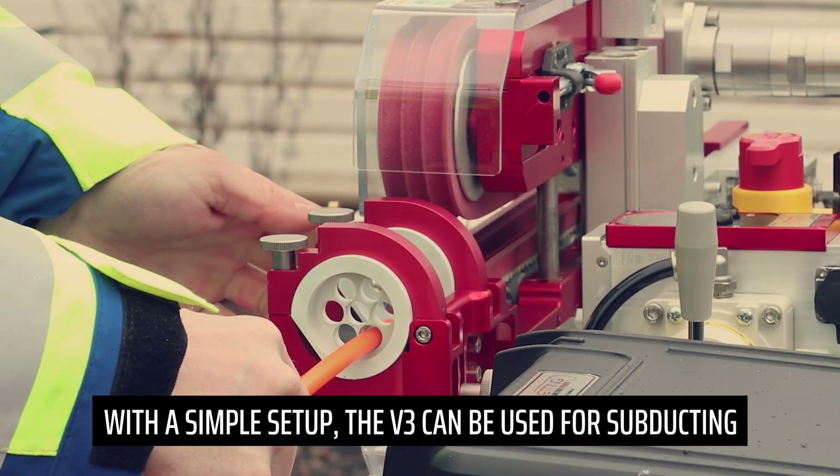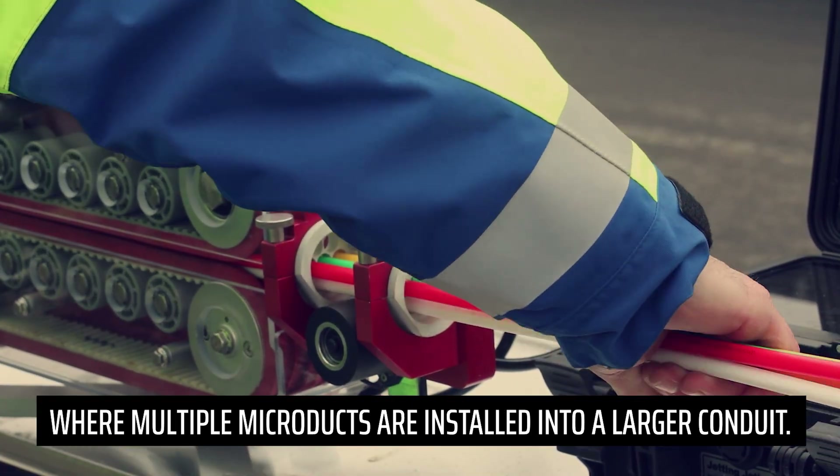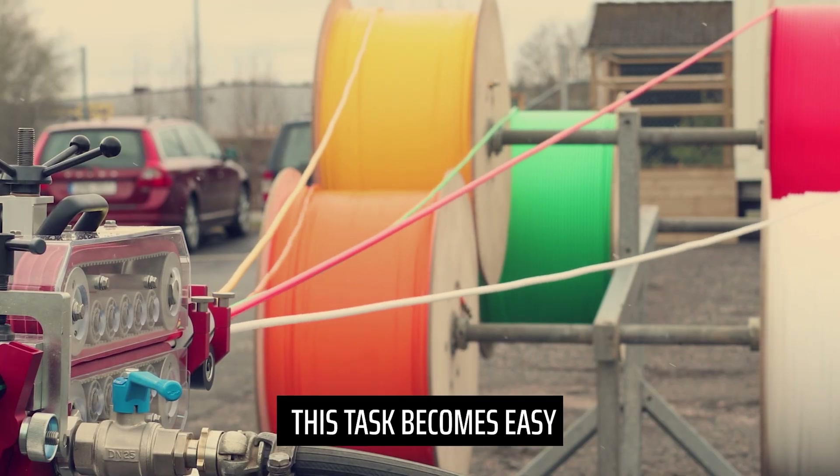With a simple setup, the V3 can be used for subducting, where multiple microducts are installed into a larger conduit. Thanks to the machine's powerful motors, this task becomes easy.